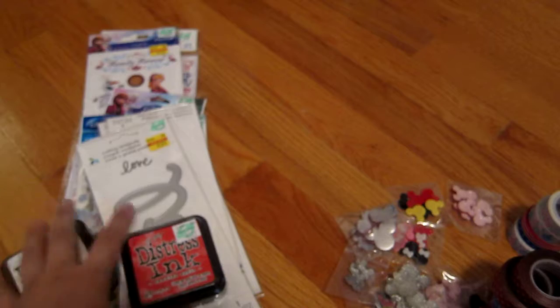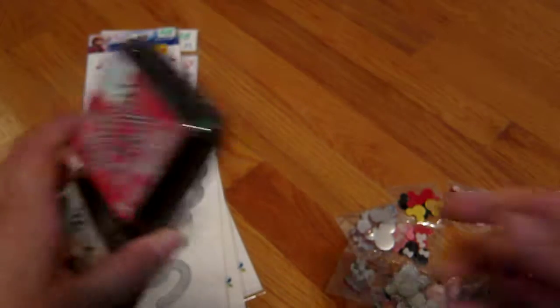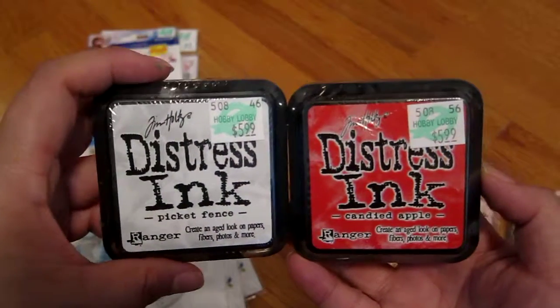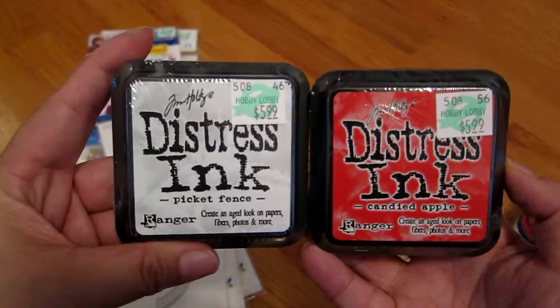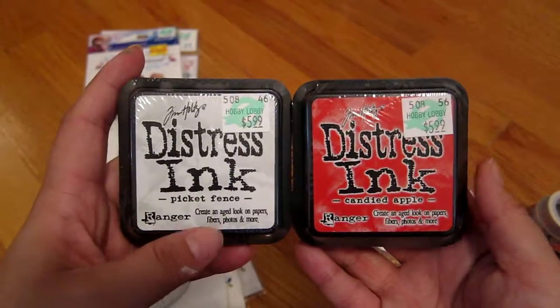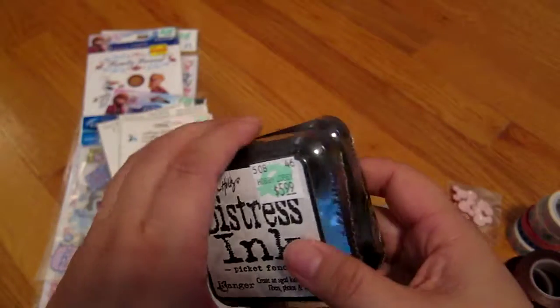So actually, this stuff is from Hobby Lobby. They have a Hobby Lobby around 15 minutes from the Expo, so we decided to go there too. These two are Distress Inks that I was missing — Candy Dappled and Picket Fence. These were 30% off, which isn't the cheapest, but these were the last two I needed to complete my Distress Inks collection.